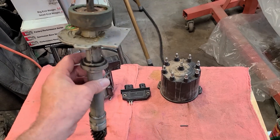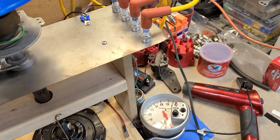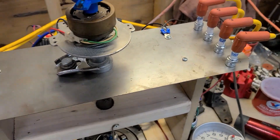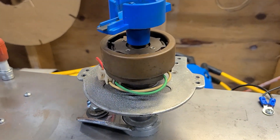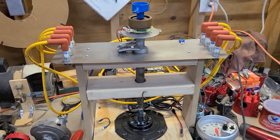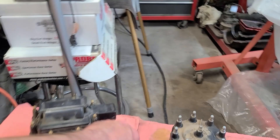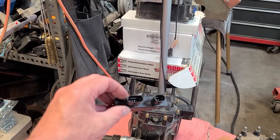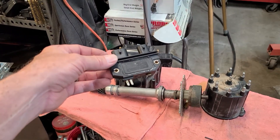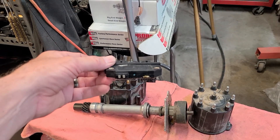The cool thing about these is: number one, they're small cap, so they fit more applications. They're also just a solid shaft — there's no advance mechanism at all. These come out in the mid-80s to mid-90s, they're just computer controlled. You plug the harness into your module and you have a timing computer. You set your timing, put it in bypass mode, set timing to zero, plug it back in, and the computer takes care of it from there.